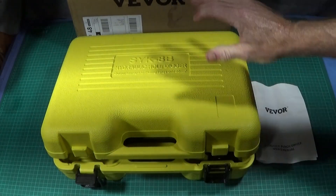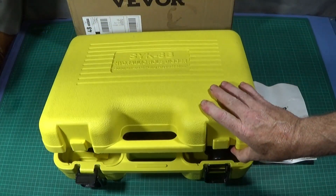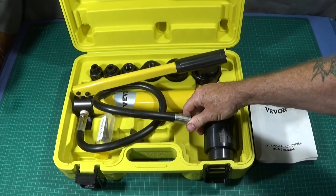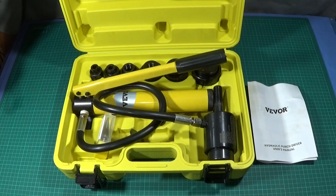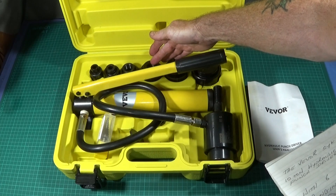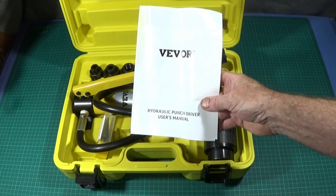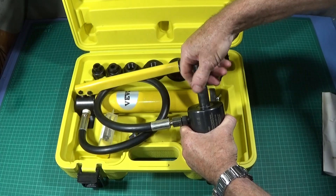The actual kit is in a nice quality ABS-type plastic case. In the case you get the hydraulic pump unit already connected up, a step drill for drilling the pilot hole for the dies, and six different dies ranging from half inch to two inch in diameter — a half inch, three quarter inch, one inch, one and a quarter inch, one and a half inch, and a two inch die — plus the user's manual.